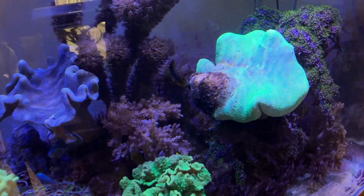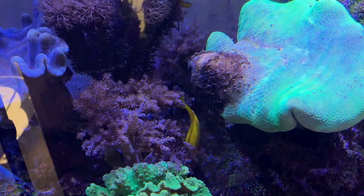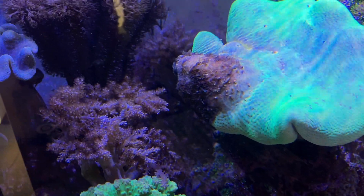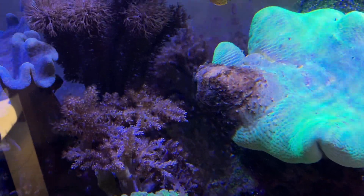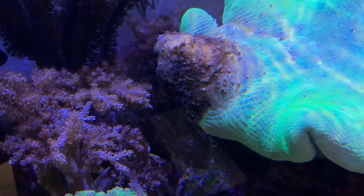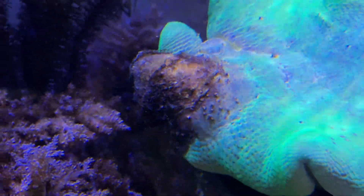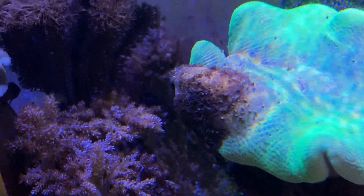Morning observation — I'm going to have some surgery here. I mentioned before I usually let the brown jelly go and it sloughs itself off, but I can see that this is moving inside the leather coral. The discoloration in this area is what's scaring me, so I'm not going to take any chances on letting it go. I'm going to cut that section out. This has been going on for several days.